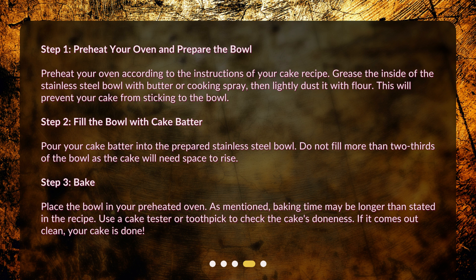Step 3: Bake. Place the bowl in your preheated oven. As mentioned, baking time may be longer than stated in the recipe. Use a cake tester or toothpick to check the cake's doneness. If it comes out clean, your cake is done.